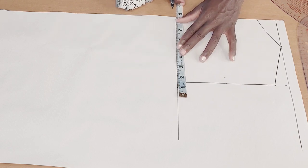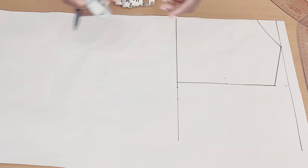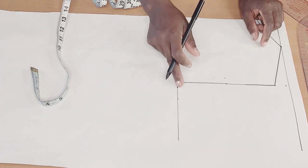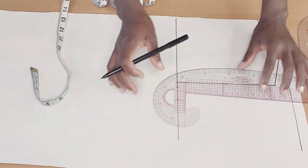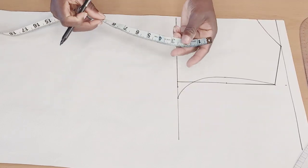Then I'll come here and put one quarter of my bust — my bust is 34, and 34 divided by four will give me eight and a half. I'll mark that up, then go ahead and connect it up like so.